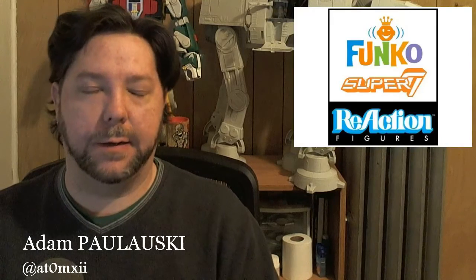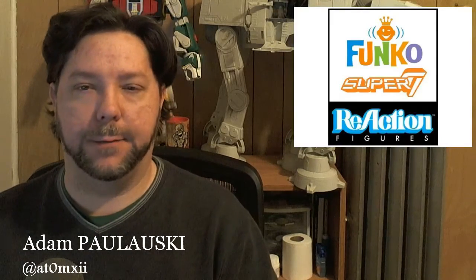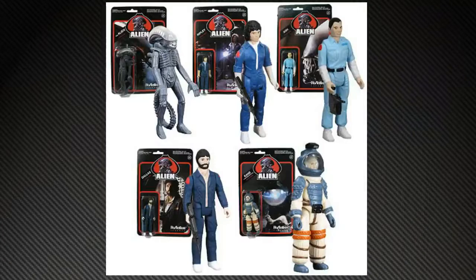With that in mind — that sort of Kenner aesthetic — Super 7 a few years ago announced that they had gotten the rights to do the never-made Kenner-designed Alien action figures. In its heyday, Kenner, in a mad rush to replicate the success of Star Wars, grabbed the Alien license. When I was a kid and the movie came out, the only toy we ever saw on shelves was a 15 or 17 inch big version of the alien figure, and it wasn't around very long. Kenner quickly realized — oops — this is not a kid's movie. So they had sculpted and designed a handful of figures to release, and they killed them.